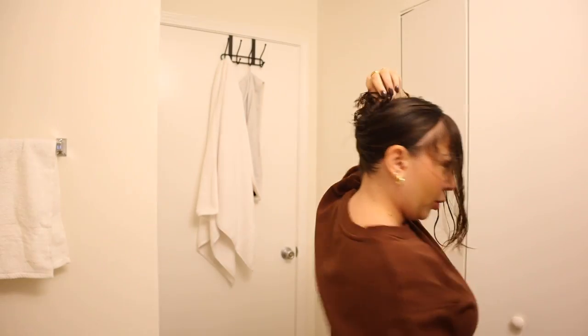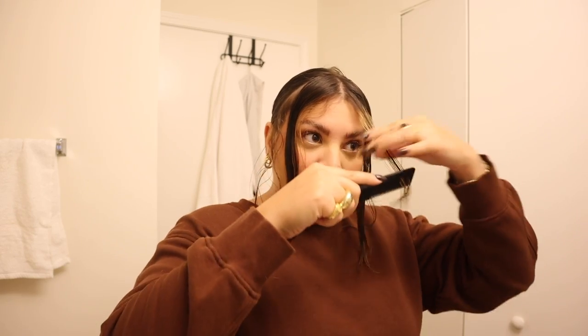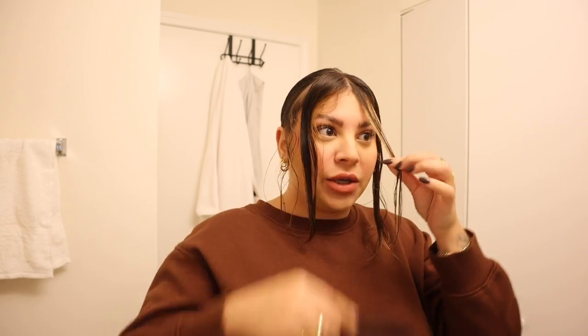Now that I have my bang section, I'm going to clip everything else in the back out of the way — we're obviously not cutting any of that. From here you want to determine where you want your bangs or face frame to start. Remember your hair is wet, so once it dries it's going to bounce up a little bit. I suggest wherever you think you want it to start, cut a couple inches below that. If you've never had bangs before and you're unsure, start a lot longer and slowly work your way shorter.